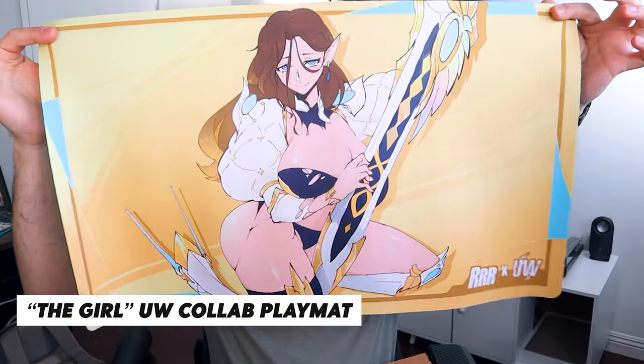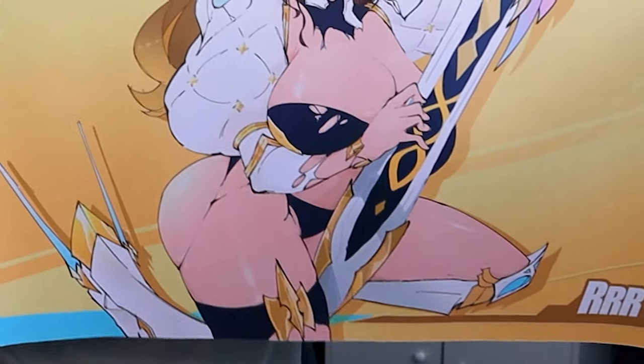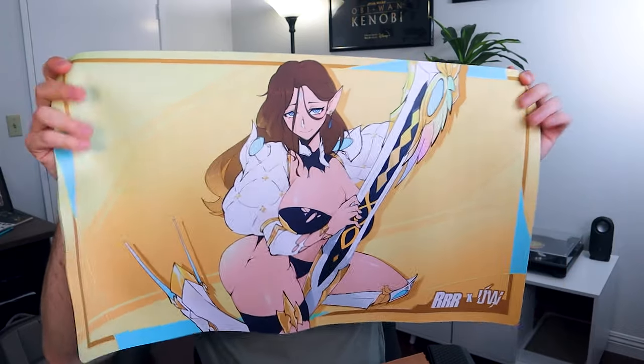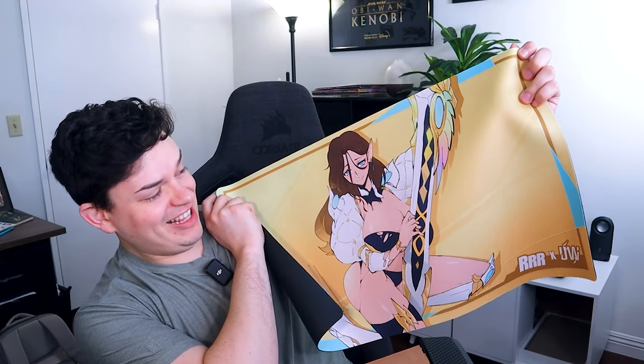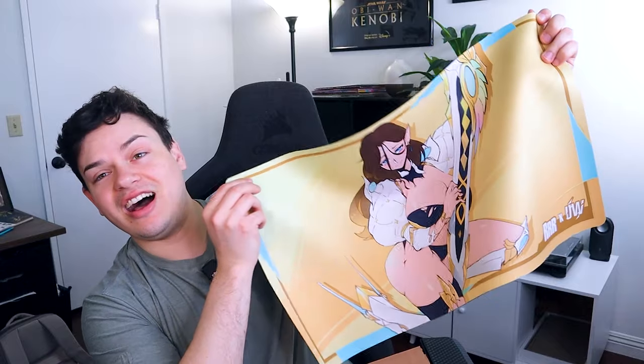I'm going to roll this one back up and show off the other mat. Oh, I might get demonetized for this. I got the Girl the Gray mat. Look at that — look at those thighs, it's insane. I actually really like this. This is really really cool, I'm a big fan of this.